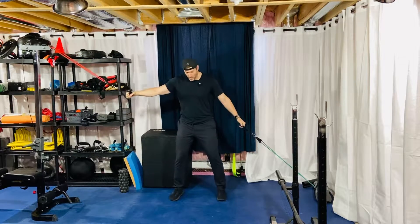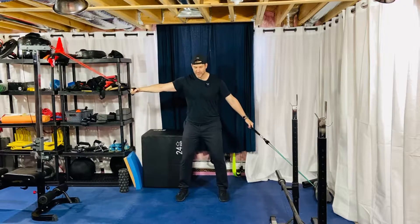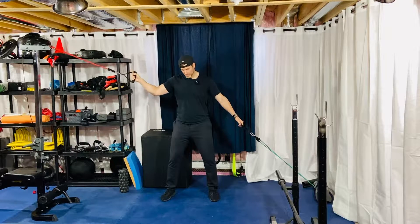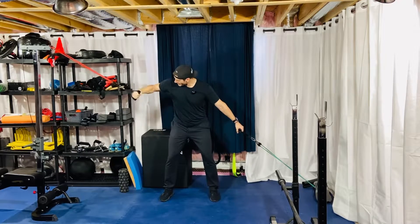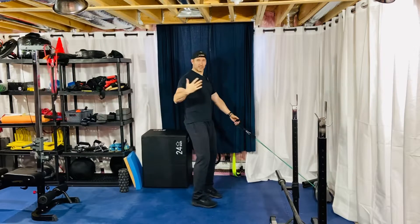Set up in the middle and try to get to a point where you can feel equal tension on the bands. Once you have that, just take a step in towards your pushing band — or the lower elevation band — just because you are naturally stronger with a row. From here I'm going to bring my elbow in nice and tight.